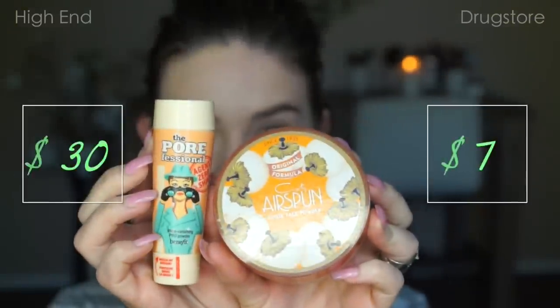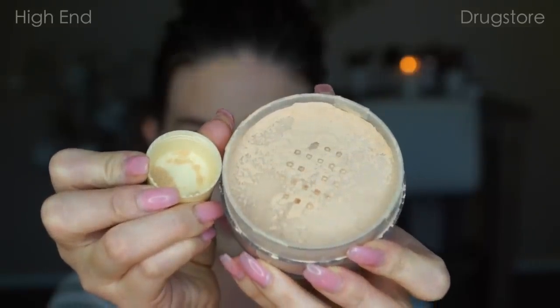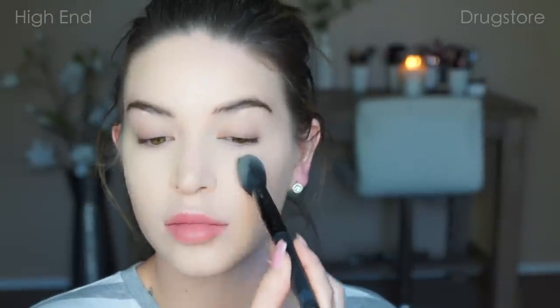Now I'm going to set the concealer underneath my eyes. Again, these products are pretty much the exact same thing. The only difference is the Airspun has a very strong scent, whereas the Benefit Agent Zero Shine doesn't have a scent. Other than that, they are pretty darn close. For the Benefit I used my Sephora Contour Brush, and for the Airspun I used my e.l.f. blush brush.